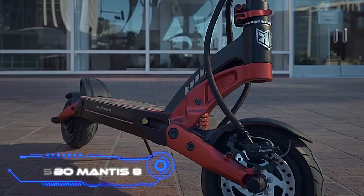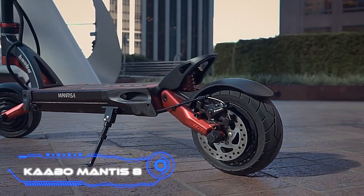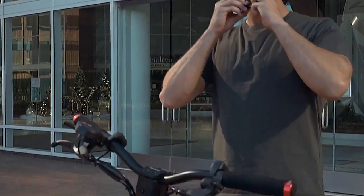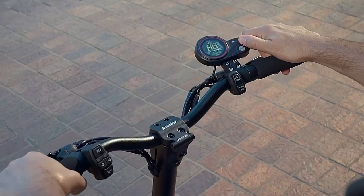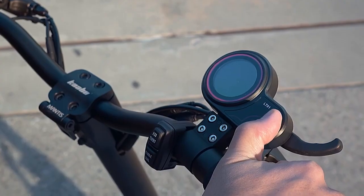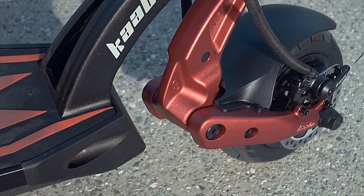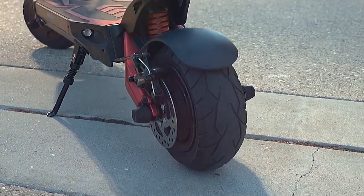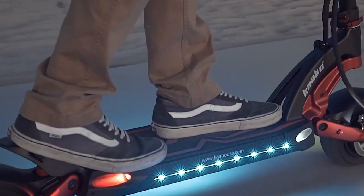Kaabo Mantis 8. Kaabo has responded to the demand for compact performance with the Mantis 8. The Mantis 8 is designed to be capable of both fast-paced everyday urban commuting and adventurous trail riding. It is constructed in a small package that is incredibly robust. With spring suspension and powerful dual motors, you get a ride that is smooth, easy, and enjoyable, which makes you thrilled about both your daily commute and your nighttime joyrides.